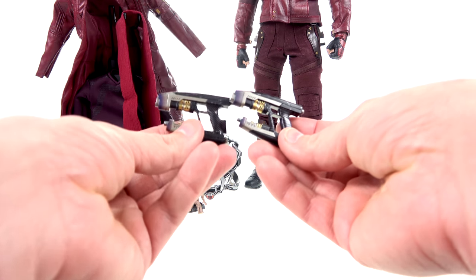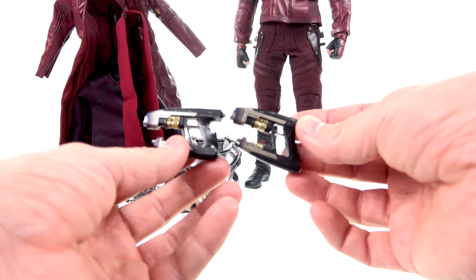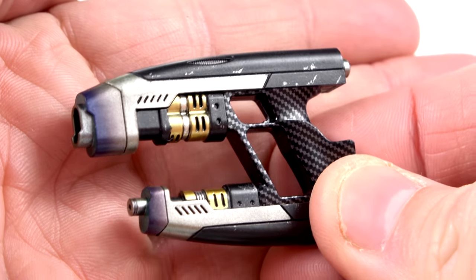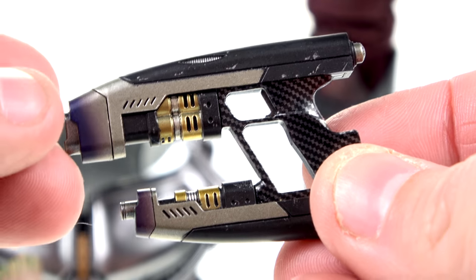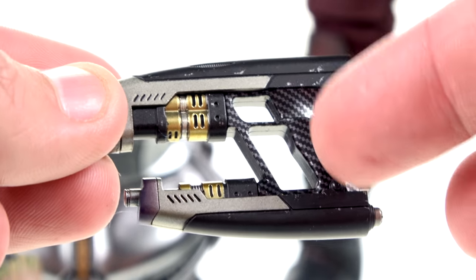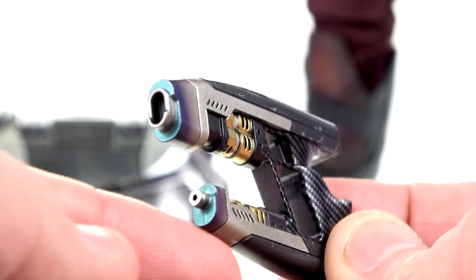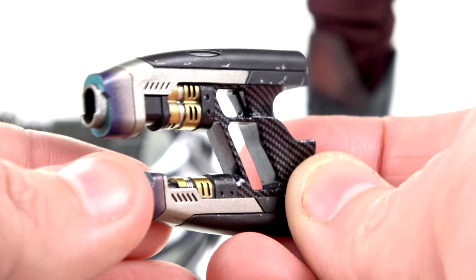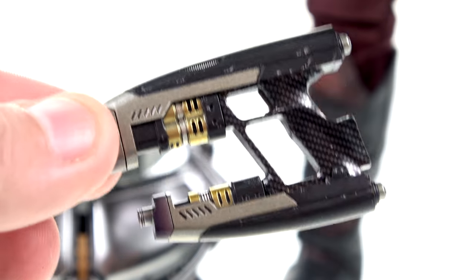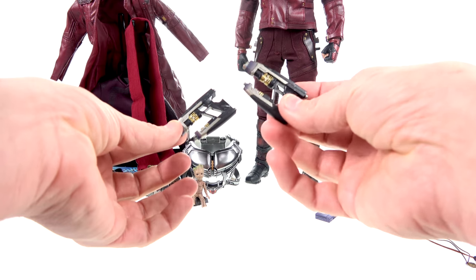He does come with his blasters, which are identical in mold to the first version except for some of the paint applications. These are absolutely gorgeous — coming in real close you can see great detail on the entire piece, really nice paint with gold and silver, a great carbon-fiber look on the handle, and nice scorch marks around the blaster areas. Some of the paint applications are a little bit different from the first version, but it works because he still used these blasters in the second movie.